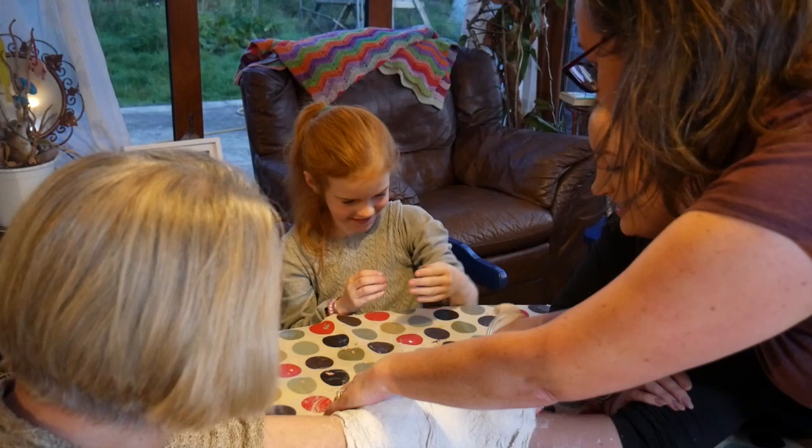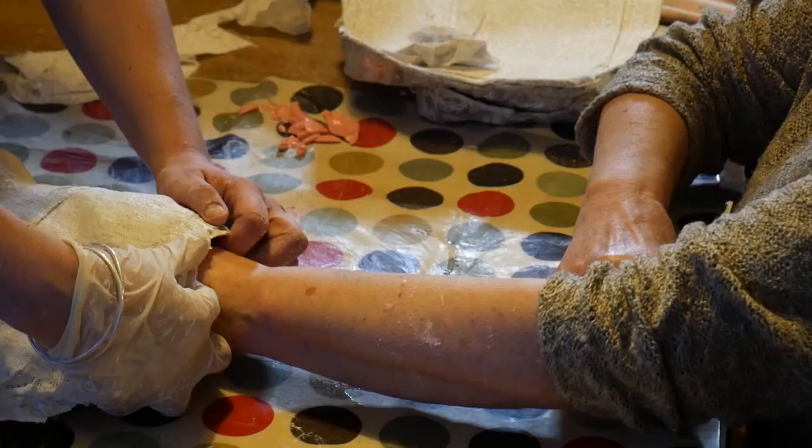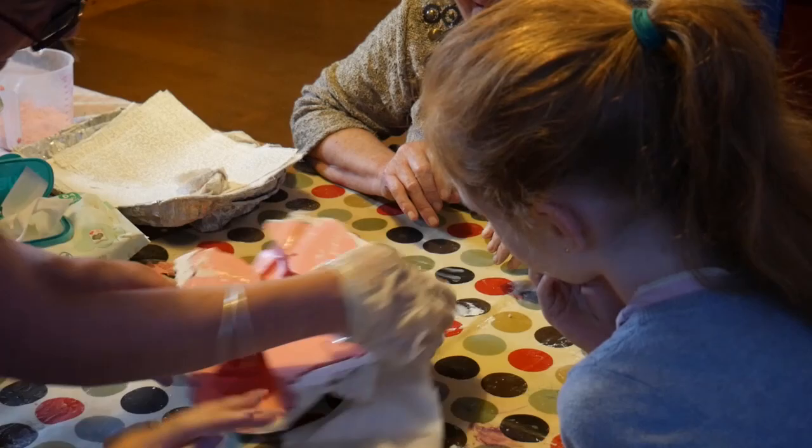I love the idea of this little girl growing up and having this piece forever, where she is always connected with her mother and her granny.